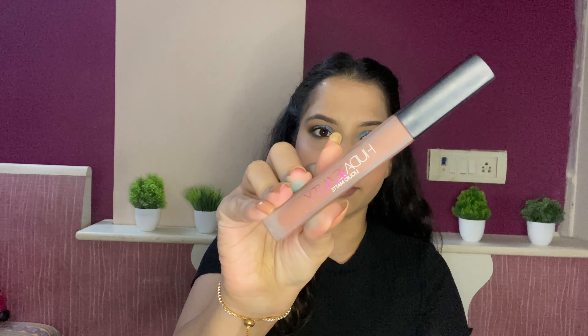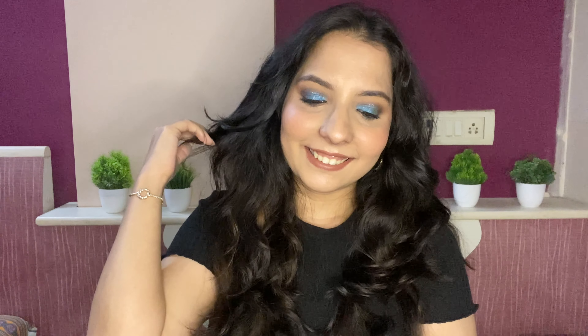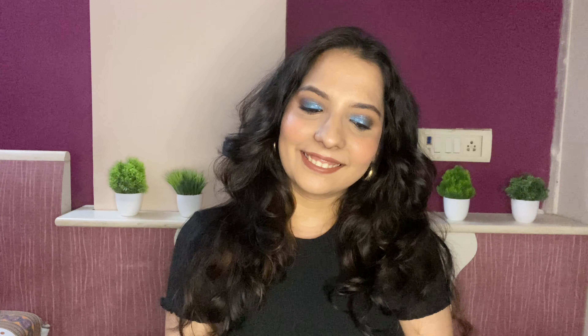For highlighter I am using the Makeup Revolution Pro Highlighter, first highlighting my cheekbones. Next for lipstick I'm using Huda Beauty Trend Center. Lastly, to set all this in, I'm using the Smashbox Photo Finish Makeup Fixer.